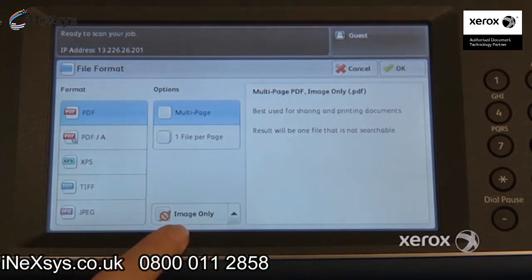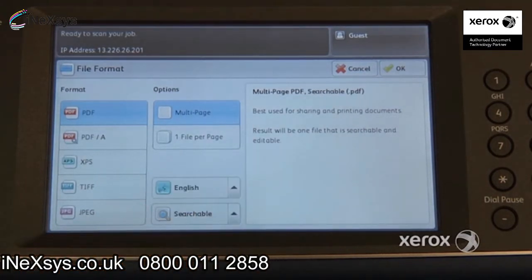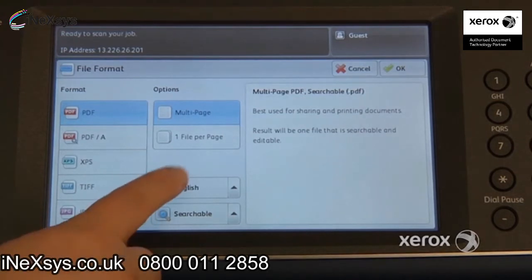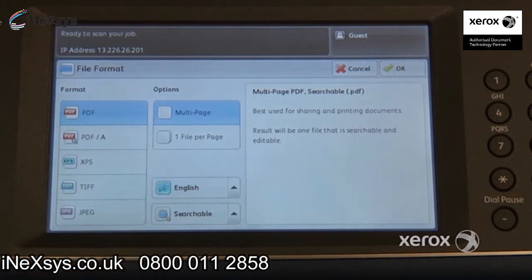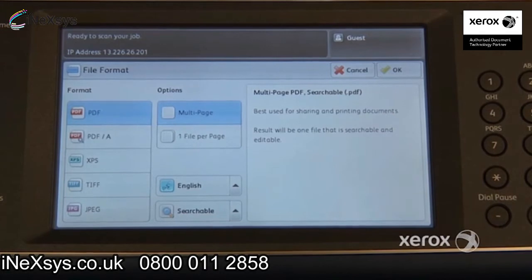If you switch from image-only to searchable PDF, you'll be able to indicate the language your document is written in. You'll also be able to do keyword searches in your PDF as well as make text selections. Once you have your text selections, you can right-click, copy, and paste into Word to make any changes you'd like — it really becomes a Word document at that point.